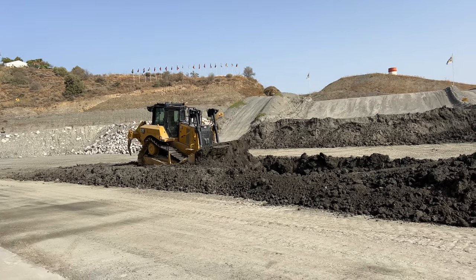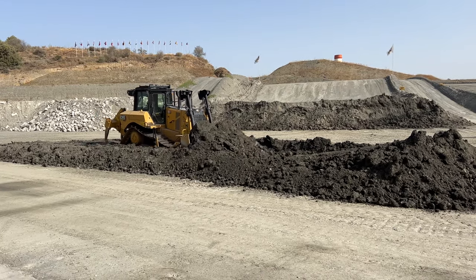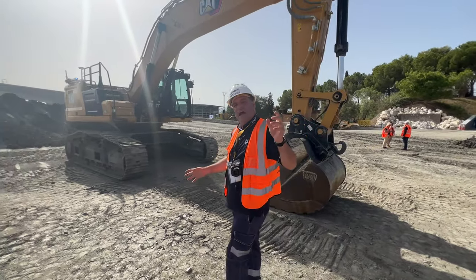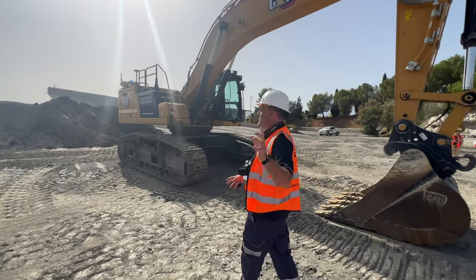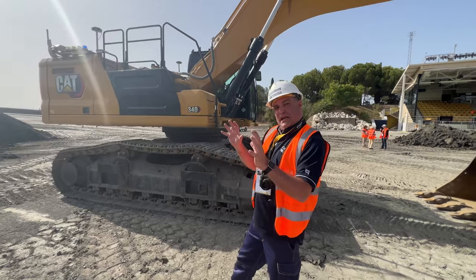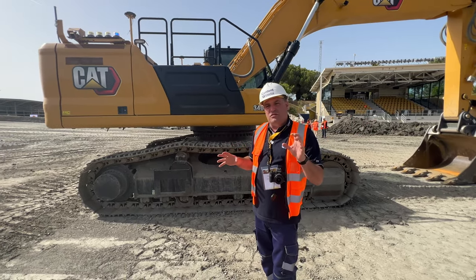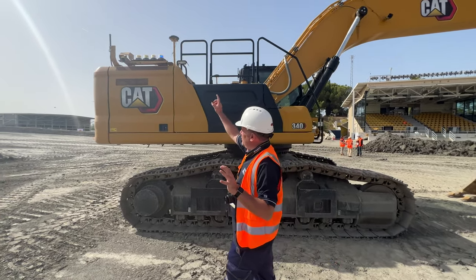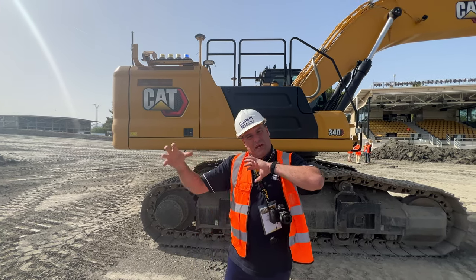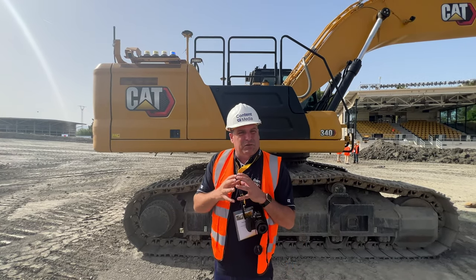Let's go back around to see the next machine, because Cat Command is not just about the dozer — it's also about this excavator here. Follow me around again, because the significance of this is an excavator moves as it's doing its tasks, so connectivity is really important. The antenna is a fixed antenna on the dozer, but there are actually two here. The first one is at the rear of the machine — that's getting the signal so that we can control it remotely. Again, you'll see the lights here and the camera systems all around this machine.